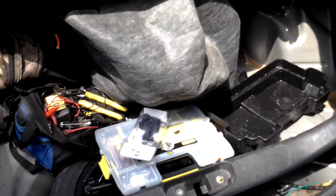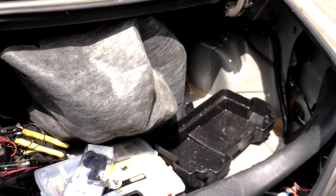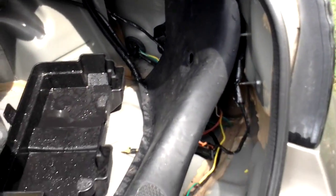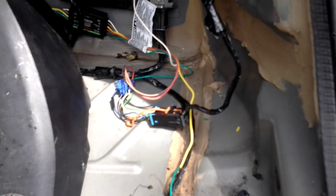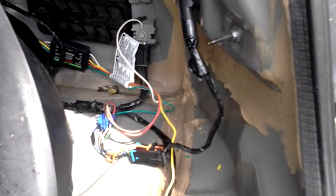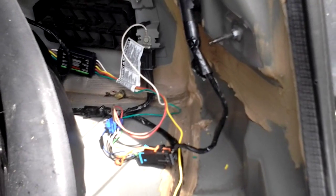I ran it in through the driver's side on this grommet, but I recommend running it through the passenger side. I recommend running it through the driver's side because the green wire is your right blinker, and it's longer than all the other wires. So if your green wire is the longest, they recommend running it through the passenger side or the driver's side.